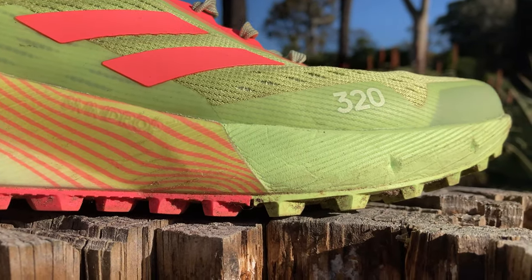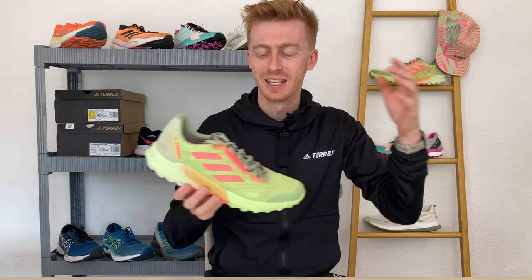The cushioning of the shoe works off a 28 to 20mm stack height that's protective and cushioned but not maximal like a Hoka speed coat. The step and feel of the shoe is more traditional — slightly on the firmer side but in a good way — and the shoe comes to life more on the trails than when you're trying it on in store or on the road.